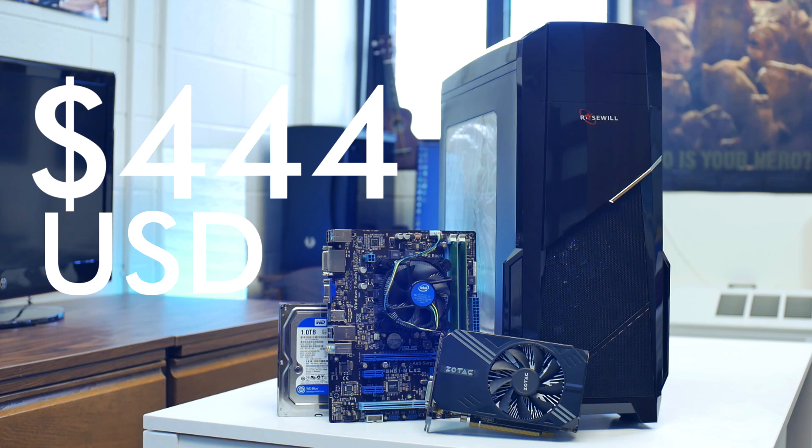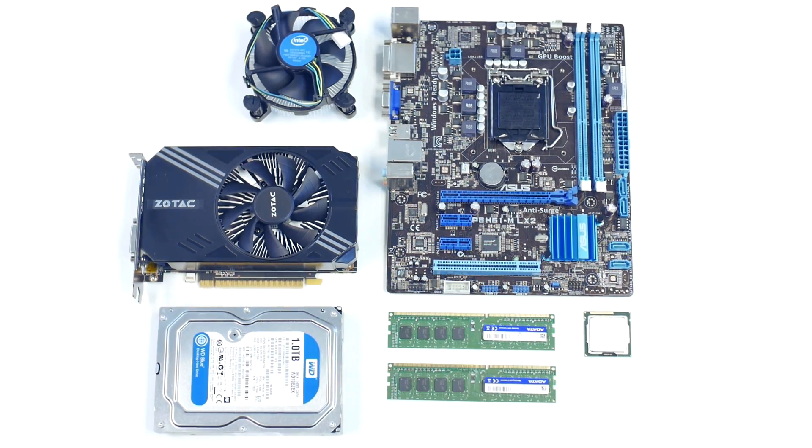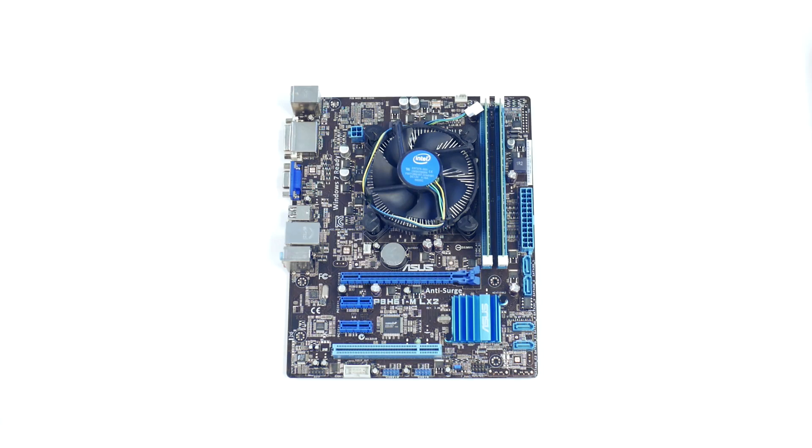The total for the computer came down to $444. Assembling it was very quick and easy, and I experienced no issues with the Rosewill case — after assembling everything, it powered on on the first try. I loaded an unactivated Windows 10 64-bit completely free (there's a link in the description), then loaded all my games and benchmarks and commenced testing.